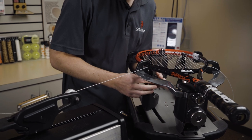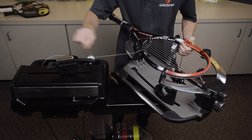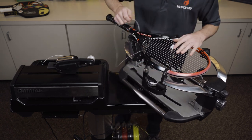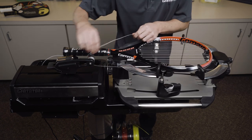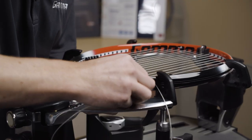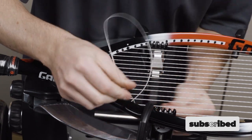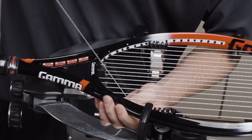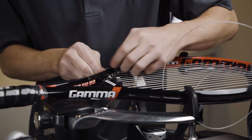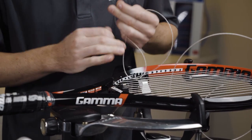This racket has a 16 by 19 string pattern, so this is my last main. Now I need to tie the knots for my mains — I know that I'm tying them one main in from the outside, right here. Some people like to actually increase their tension on the last main as you do lose some tension when you're tying the knot. But I actually prefer to use a method to prevent as best as possible that tension loss so that you don't need to increase tension.